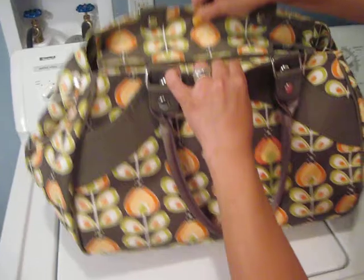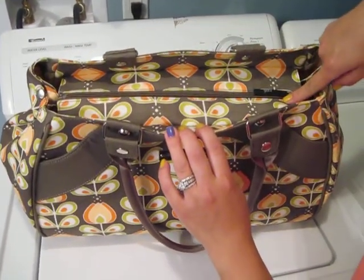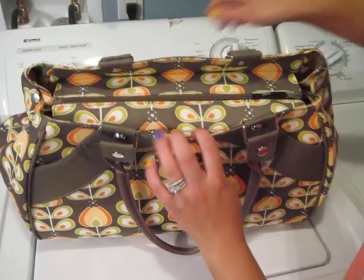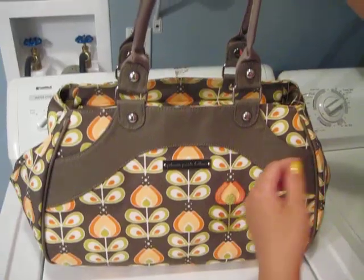One thing Petunia Pickle Bottom added — I believe just last year — is the zipper on the Weekender. It didn't used to have a zipper, and they also added a messenger strap in addition to these two carry handles right here.